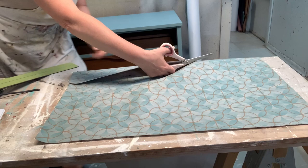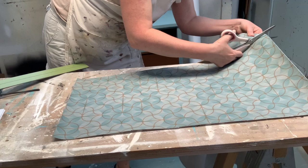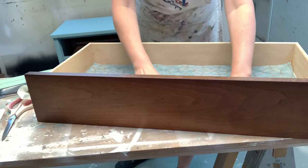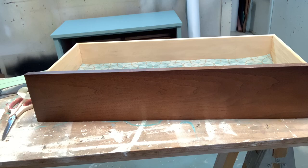I remember one particular piece — a vanity I had lined with leopard or cheetah print — I thought it looked fabulous. The man who came to pick it up thought it was great, but said he had to remove it before his wife saw it because she was going to hate it! So when lining drawers for resale, whether you adhere the liner can actually be a decision-maker for the buyer.